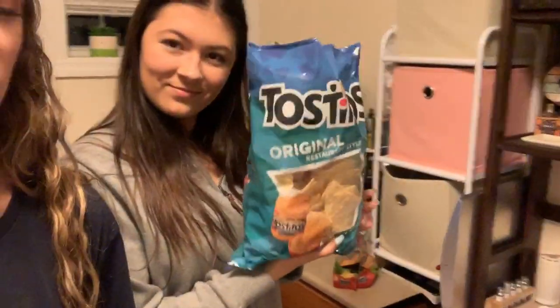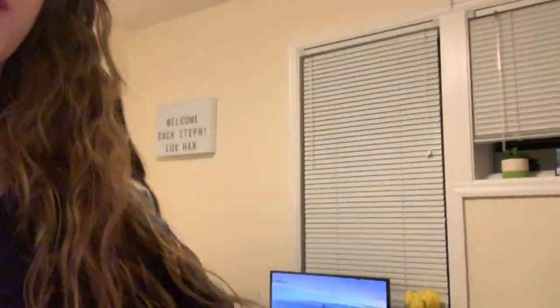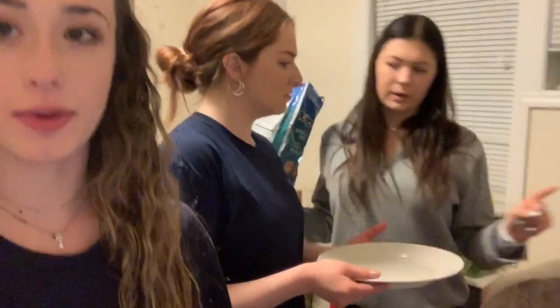So now we're going to make some nachos. Skye's supplying the bowl and the plate, Maddie's supplying the chips. I got some cheese, various kinds — we've got mild cheddar from Stop and Shop, Mexican style, and shredded mozzarella. We're going to make these and I'll let you know how they are.